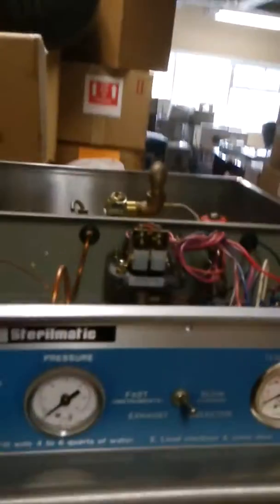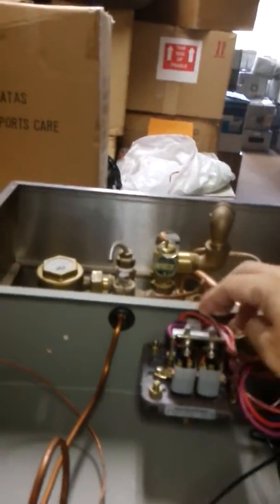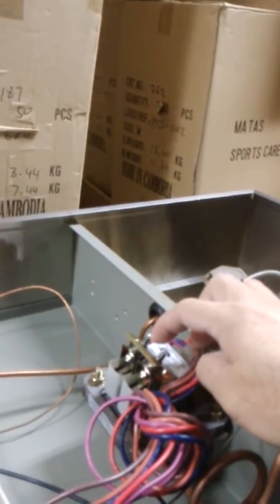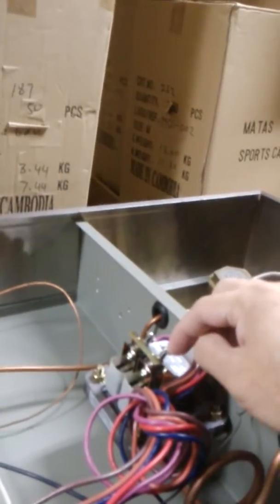On the top of the machine, this is the controller for the temperature — actually it's a pressure sensor. This one controls the two side heaters, and this one controls the main heater.